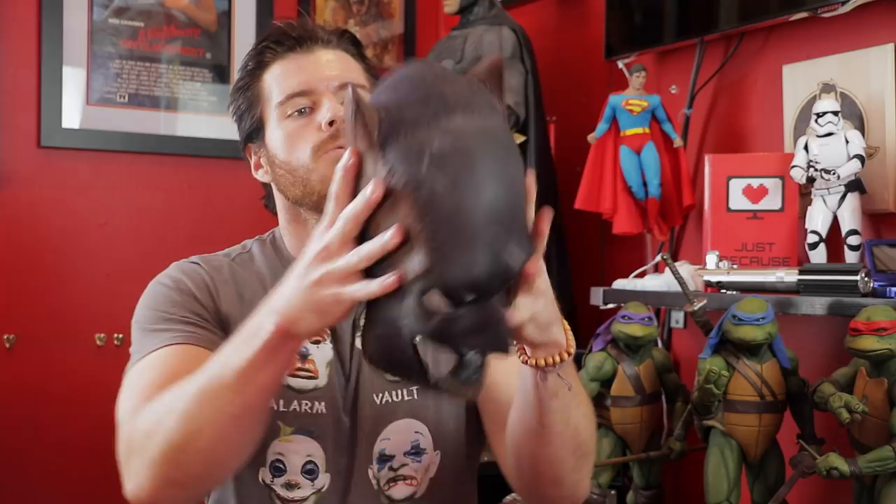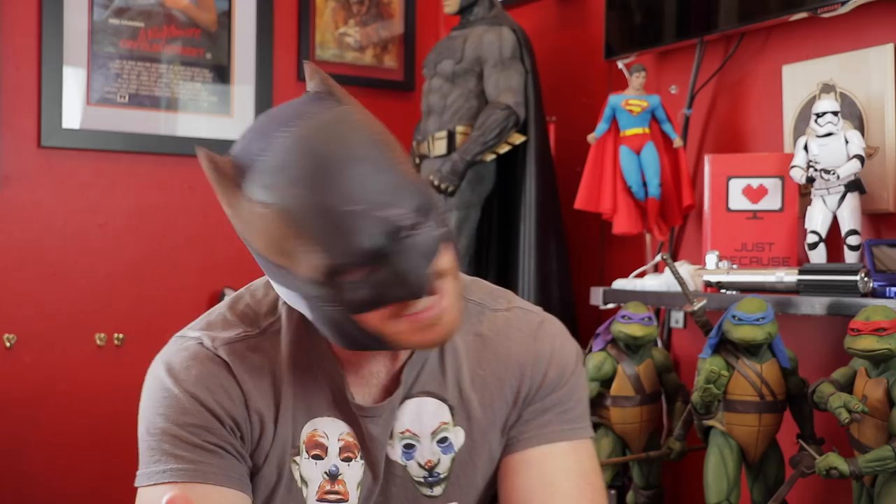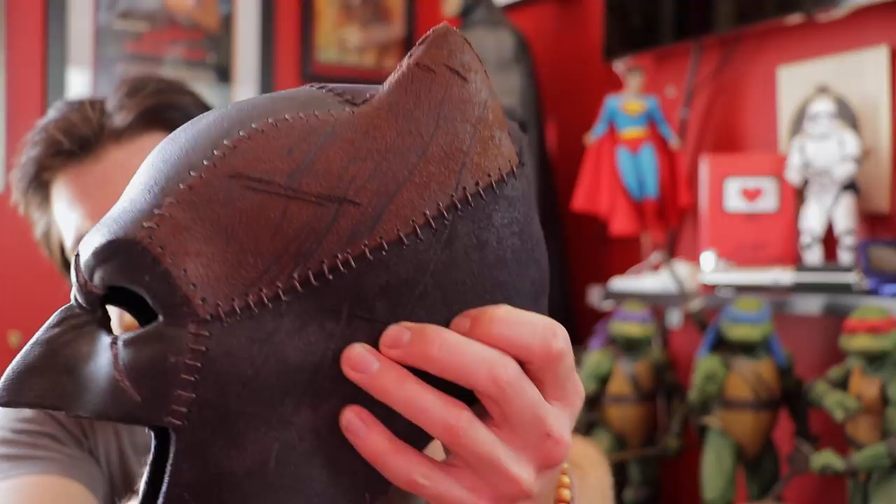Another thing I wanted to work on was the practicality of putting the cowl on and off. At conventions with the version one cowl, every time someone asked for a photo it took a lot of fiddling — positioning it, tying the bandana — it got really annoying. With this design it slips on and off just like that scene in Batman vs Superman where Superman tears the cowl off Nightmare Batman. You just pop it on, pull the chin down, and there you go. No neck means excellent movement, and I may add fake dreadlocks at the back.